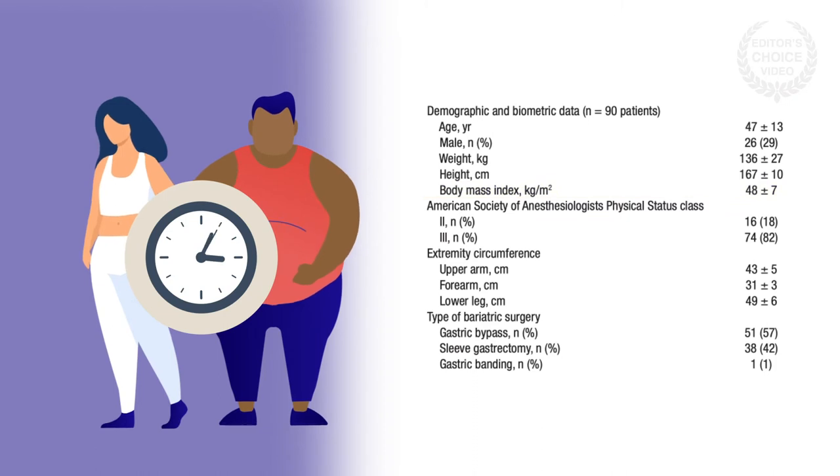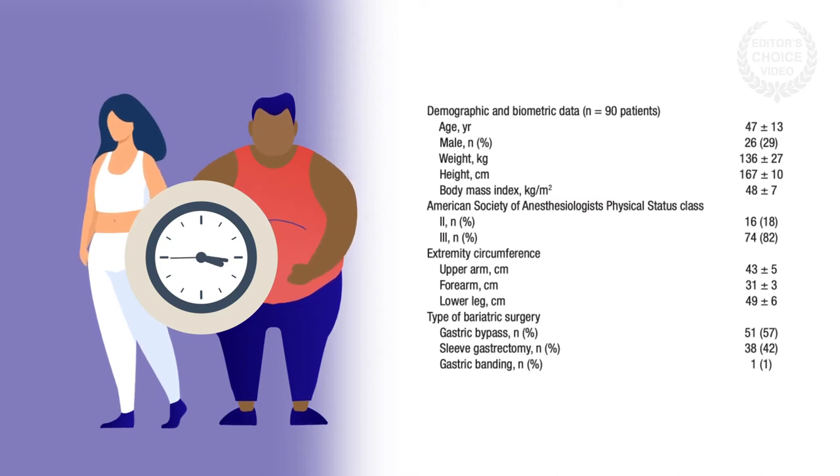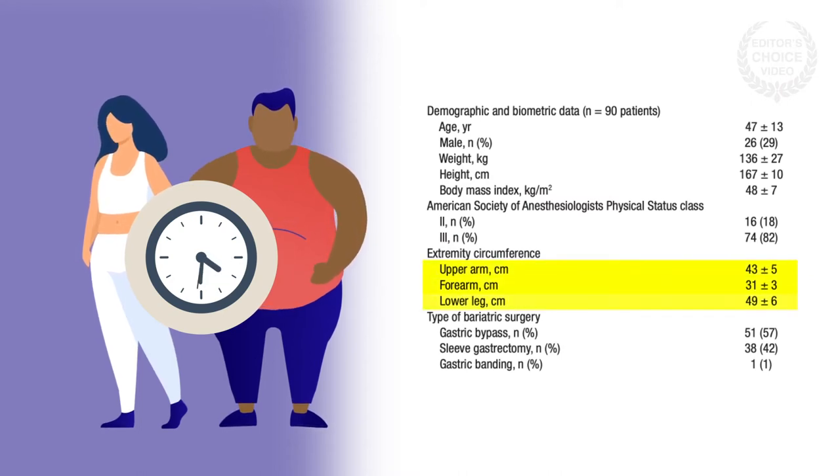At six points during the surgery, the team recorded the mean arterial pressure and systolic and diastolic blood pressure with a radial artery catheter, which served as the reference, and with a finger cuff and a classic cuff used on the upper arm, forearm, and lower leg.